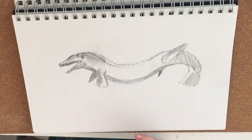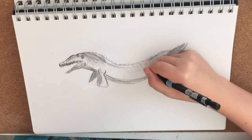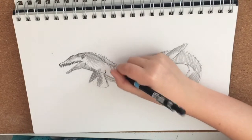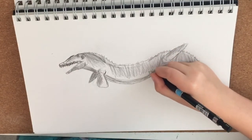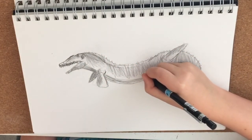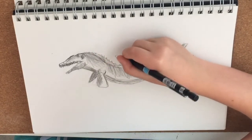I'll save the scales to last. Adding in some scales now. A quick way to do scales if you just want to make it quick is just swirl your pencil around like that. I'm not going to add in too many, but I am going to darken this picture up a bit. Maybe if you want you can add in a few bubbles just to make it look realistic, like it's in the water.